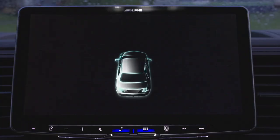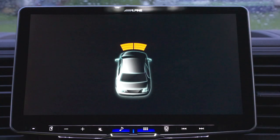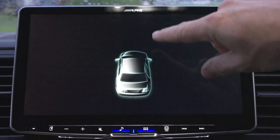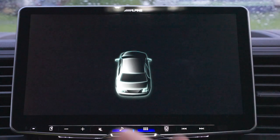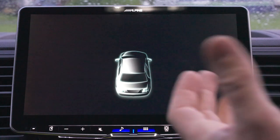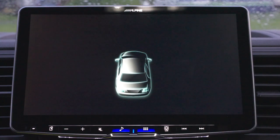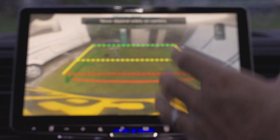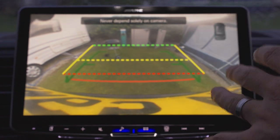It also utilises the parking sensors — if I put the parking sensors on, you can actually see on the screen that at the front of the vehicle there's something there, and at the rear there's nothing at the moment. It also utilises the rear view camera, so if I pop it into reverse I can see what's out the back.